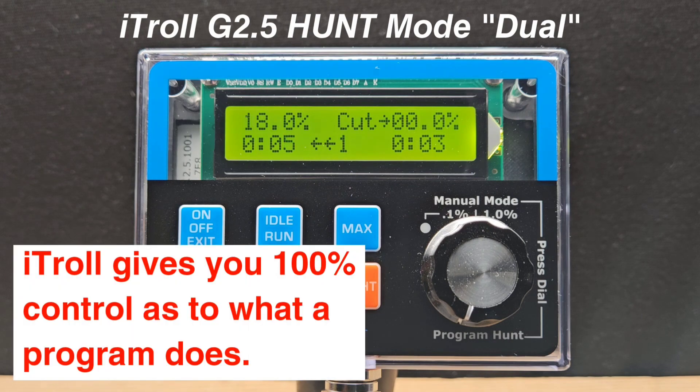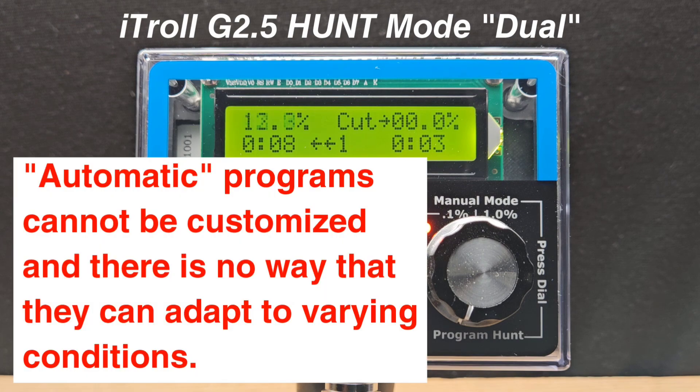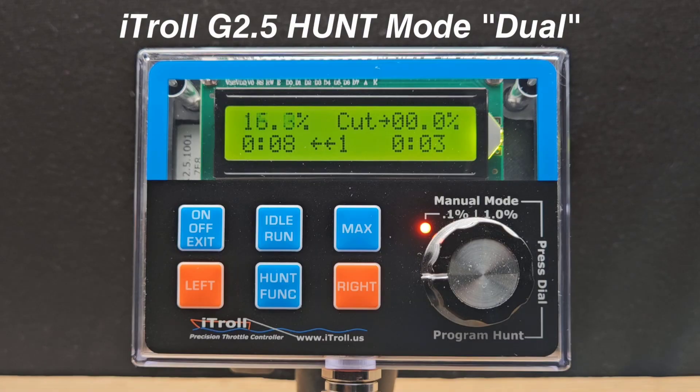Note that only iTroll allows you to program the exact throttle settings that you want to run. The other products set programs automatically because they don't have a functional user interface like iTroll, and it also makes their units easier to code. Remember, automatic means you give up control and flexibility because the device is running the show and not you. Let's change this program.